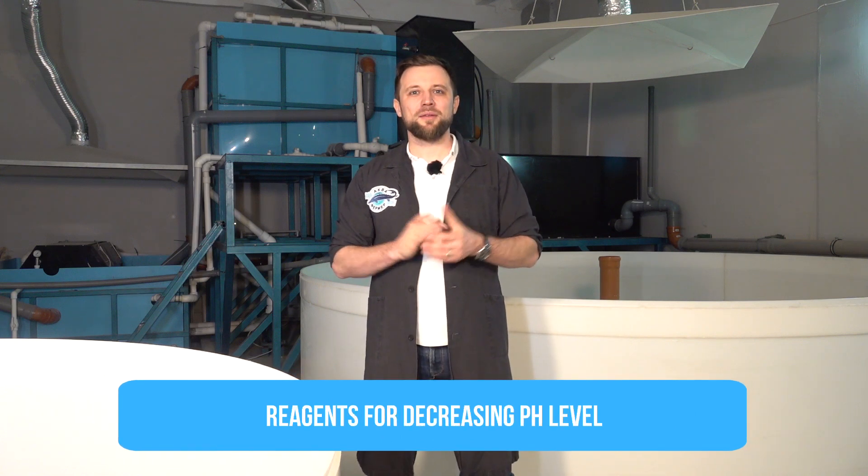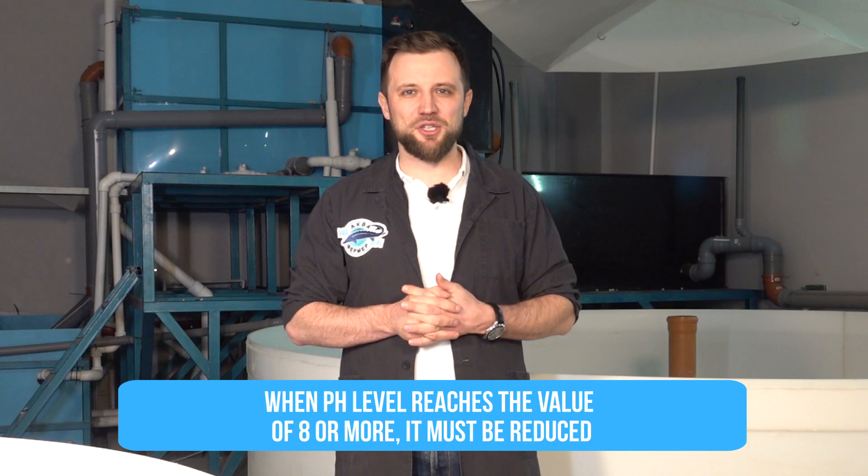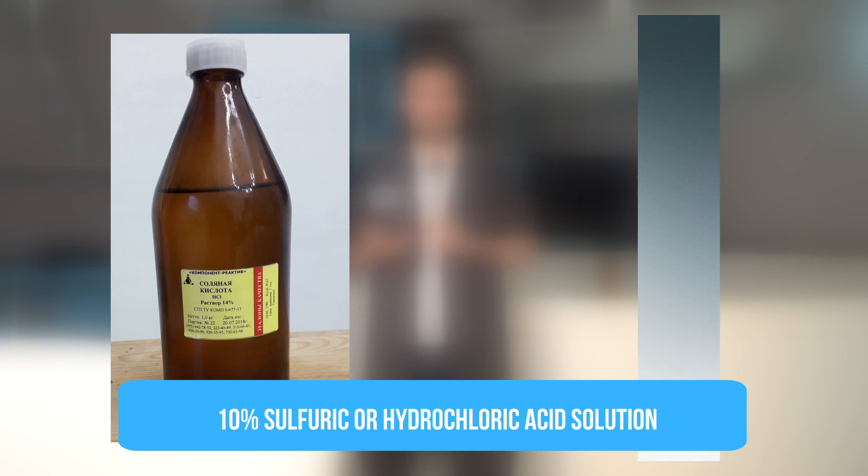pH reagents: if you have a new RAS system and you start it, in lightly loaded systems the pH of the water tends to increase. As water pH increases, the toxicity of ammonia increases as well. If your water pH tends to grow to a value of 8 or more, you need to lower it as soon as possible — typically with acid. Have some stock of acid, usually a 10% solution of sulfuric or hydrochloric acid, which you can dose into the system to bring the pH back down.